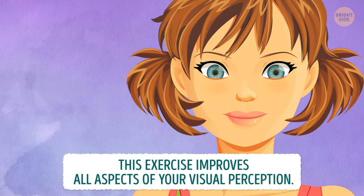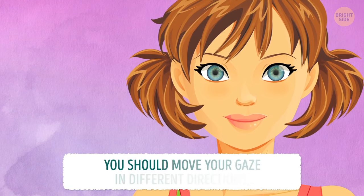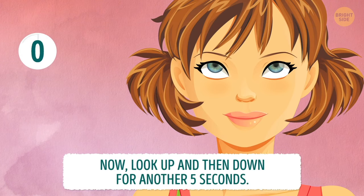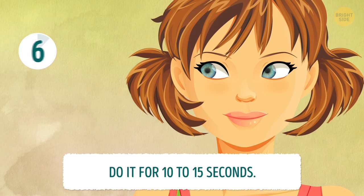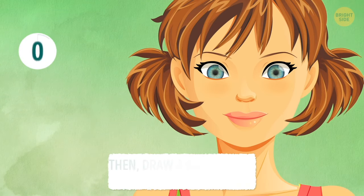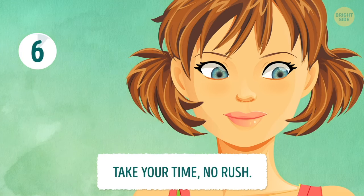This exercise improves all aspects of your visual perception. It is suitable for both nearsightedness and farsightedness. Move your gaze in different directions: look right to left for 5 seconds, then up and down for another 5 seconds. After that, turn your eyes in a circular motion for 10 to 15 seconds. Then draw a figure 8 with your eyes. Take your time — no rush.